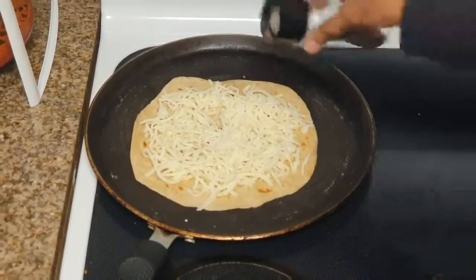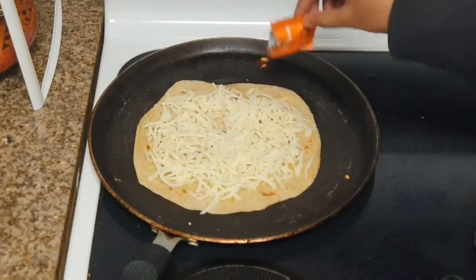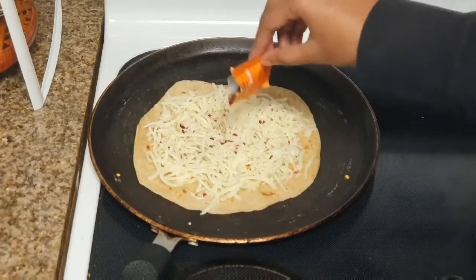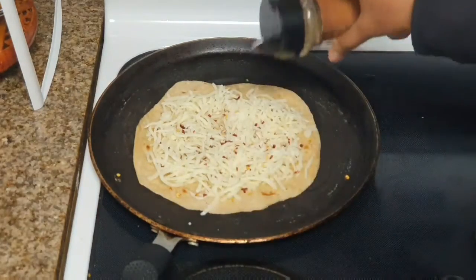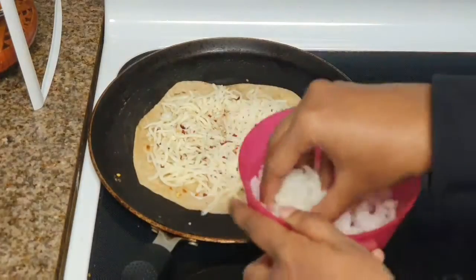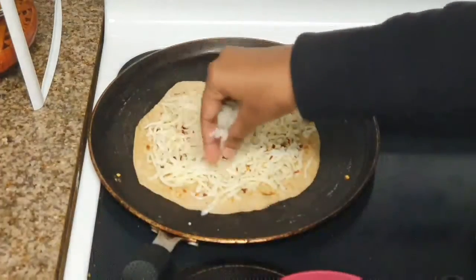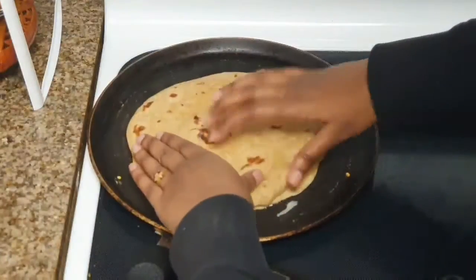Then add a pinch of black pepper and a little red chili peppers. If you want, you can also add salt, but for me our cheese contains a good amount of salt so it's enough. I'm also adding Italian seasoning and finely chopped onions. You can also add any vegetables of your choice.